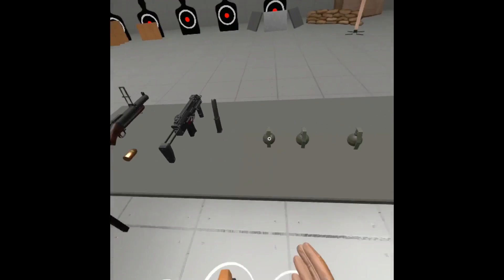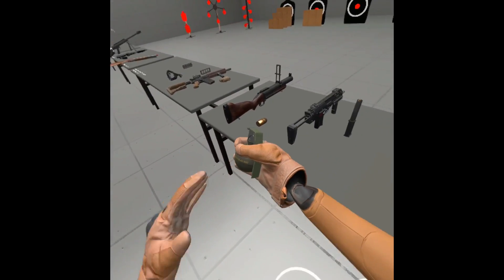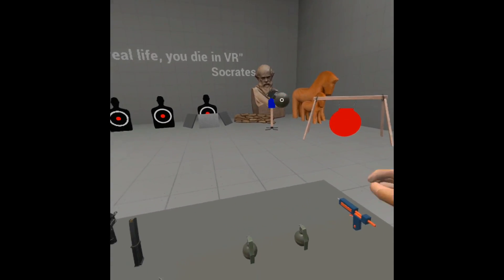And the grenades — just like Pavlov, you press the trigger and pull back the pin, and then you just throw it.